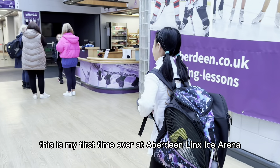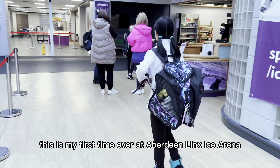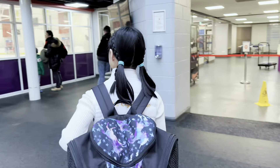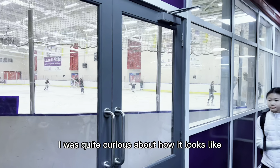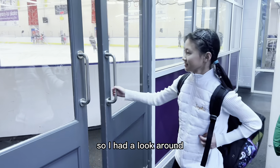This is my first time ever at Aberdeen Lynx Ice Arena. I was quite curious about how it looked, so I had to look around.